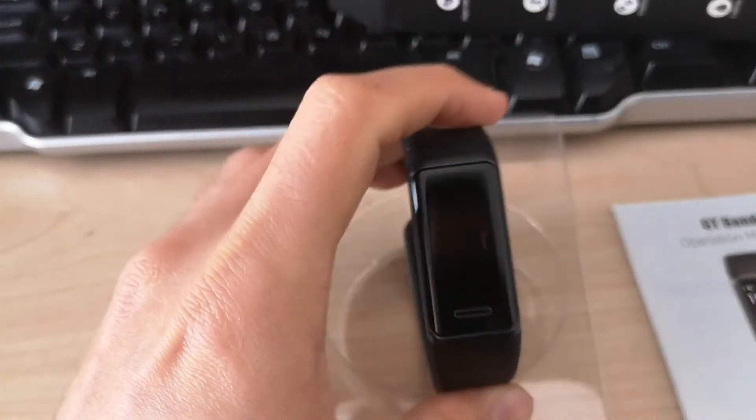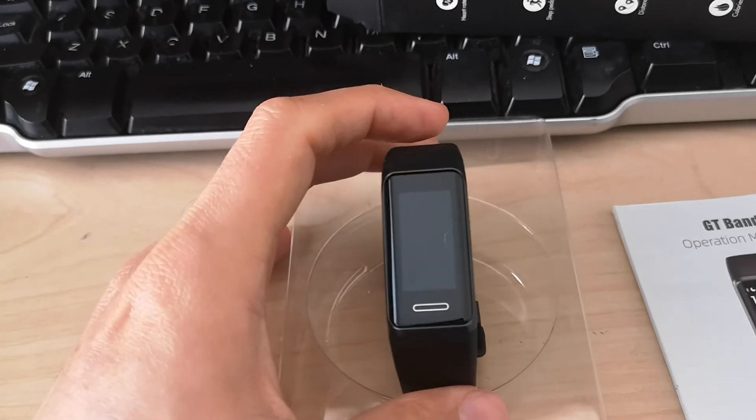So I'll charge it later and then I'll share my review with you guys. Thank you.